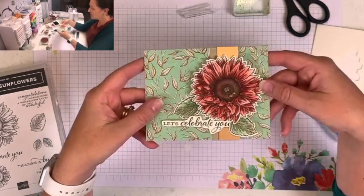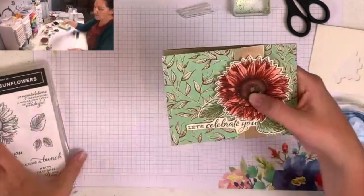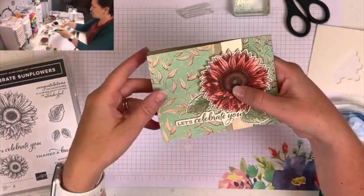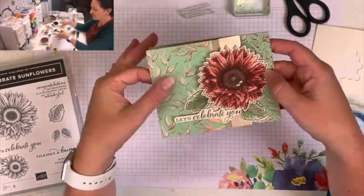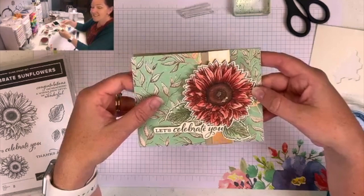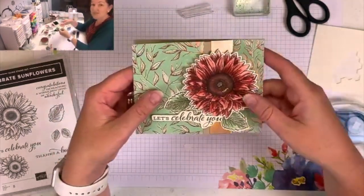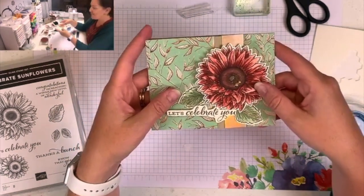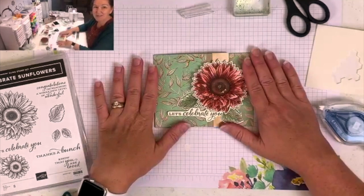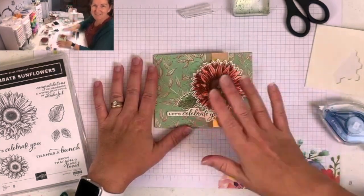The cards I'm sharing this month all feature the Celebrate Sunflowers stamp set and the Gilded Autumn designer series paper. The other three cards I have to share also feature the water painters and stamping with bleach techniques, so lots of fun things coming. Thanks so much for watching and I look forward to sharing more projects with you soon — happy stamping!